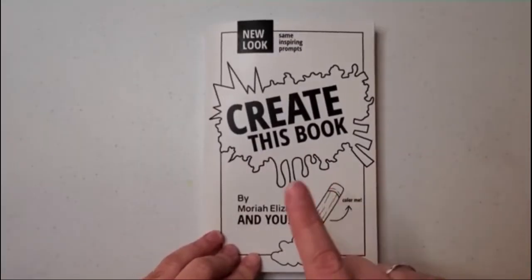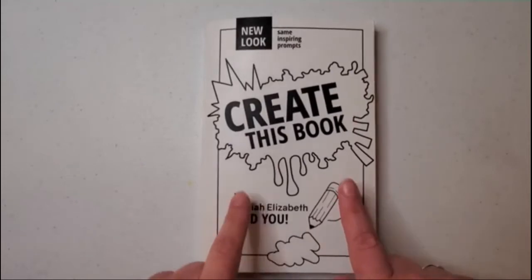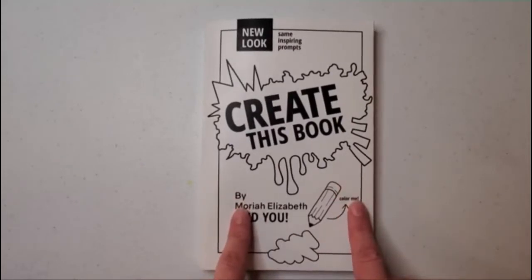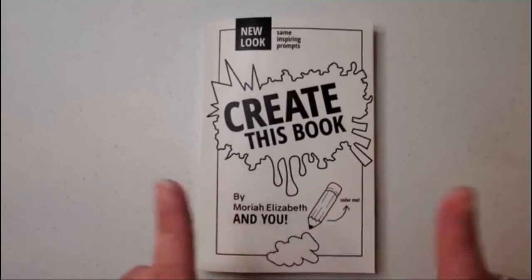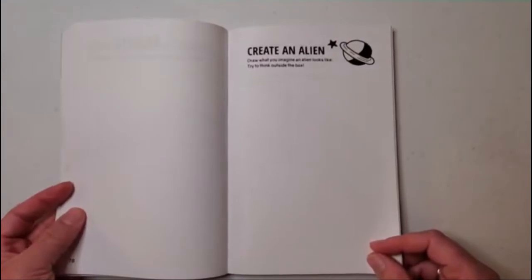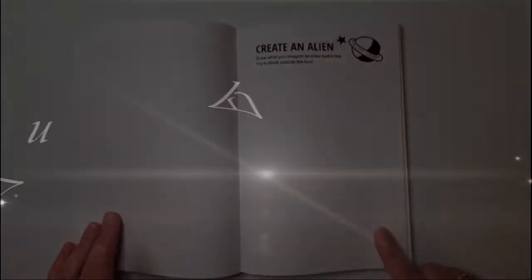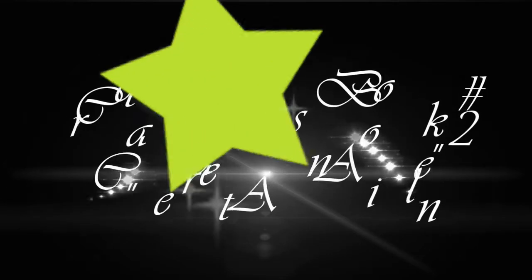Today is my second video. As I said in the first video, I won't be doing the prompts in order but I will be posting them in the order in which I complete them. So for today we will be doing Create an Alien.